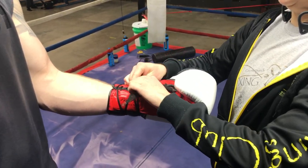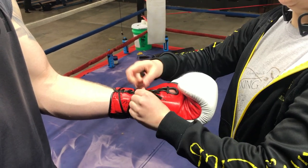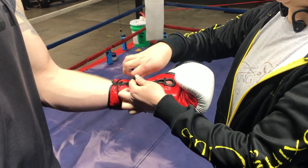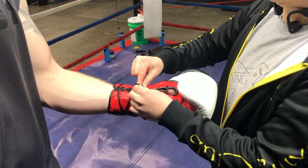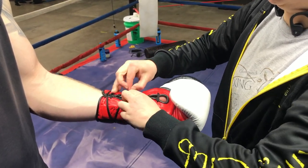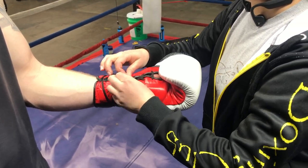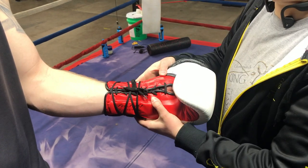The knot is really simple — it's just a basic shoelace knot. The only thing different about it is you're going to go around the bow twice before you pull the knot tight. We want to make sure that we're tying the knot on the palm side of the glove. This will allow us to hit the bag and not worry about the glove becoming untied.